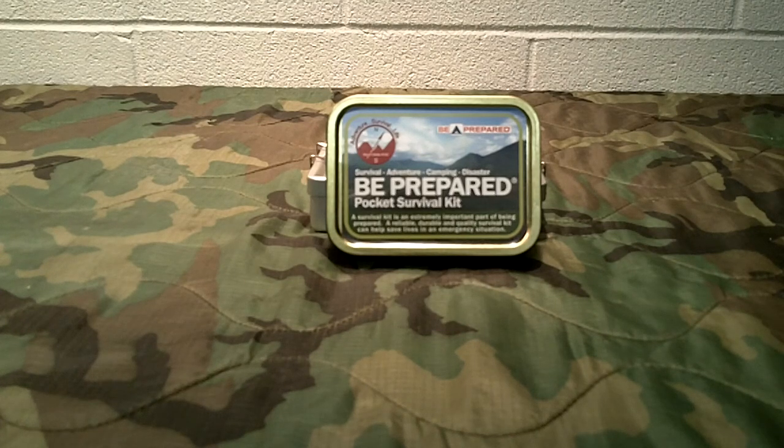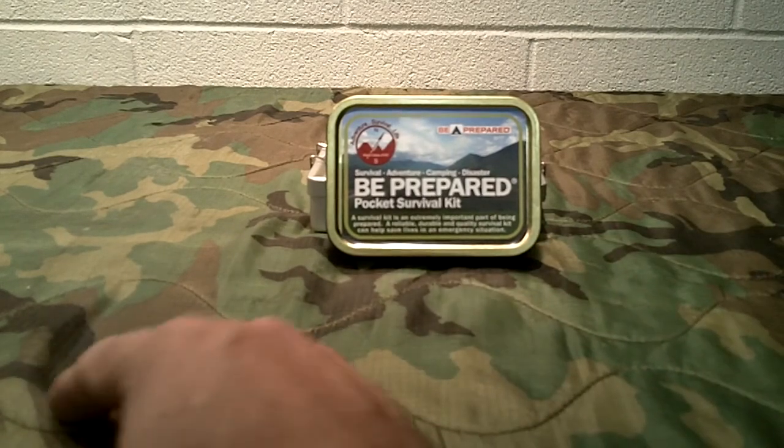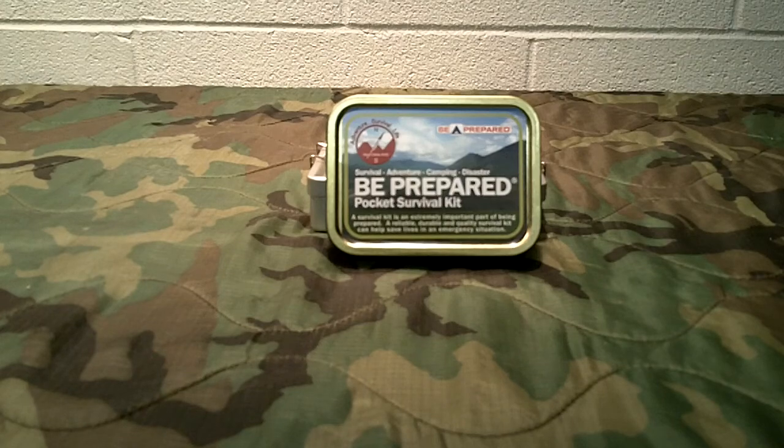Welcome to GunsGear Network everyone. Appreciate everyone tuning in this afternoon. I wanted to bring you this tabletop review — what we like to call our whoopee top review — and this review is of the Best Glide Pocket Survival Kit. This review is brought to you by one of our sponsors over at Stanford Outdoor Supply. Alan Stanford sent me this, and I'm going to post all that information in the section below for you guys.